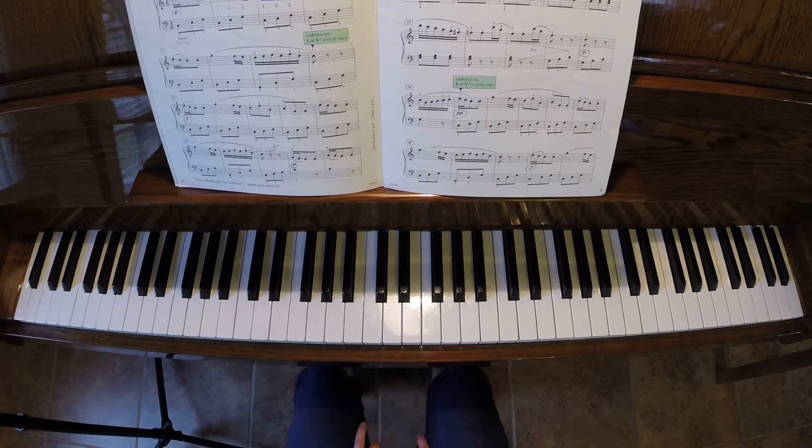This is Sonatina by Clementi, Op. 36, No. 1, which is the third movement.